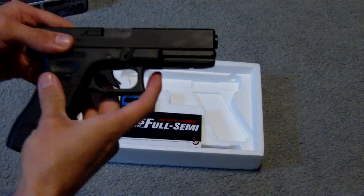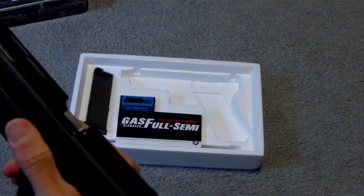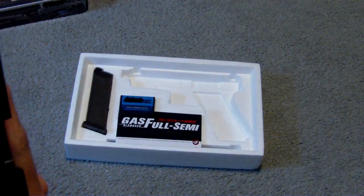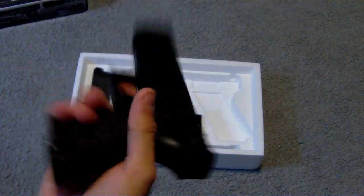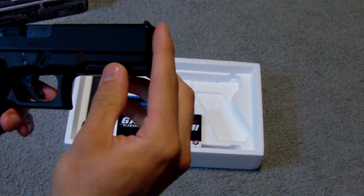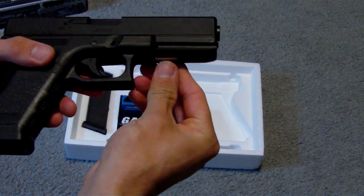It's an all-plastic pistol with the exception of the inner barrel. Front and rear sights are removable, I believe. It's pretty lightweight, but even though it is all-plastic it is pretty durable. It came with an orange tip but I took that off. Railed frame for a flashlight.